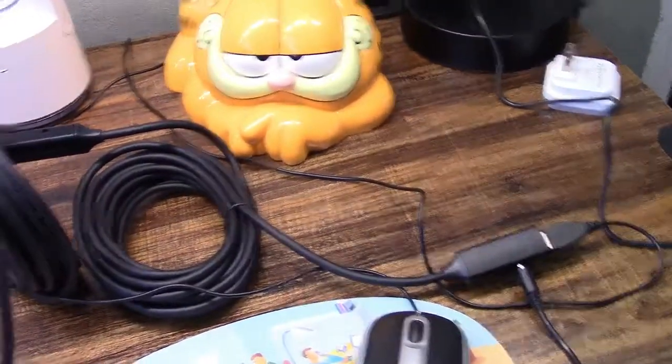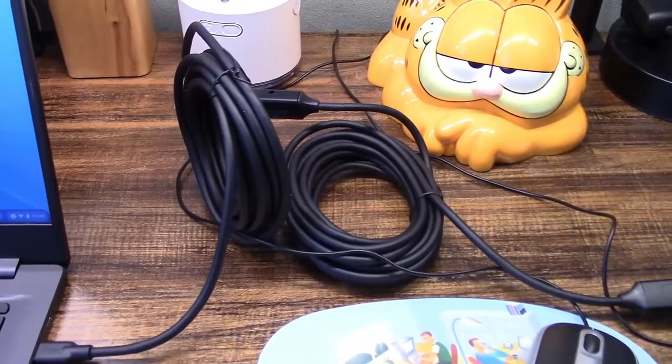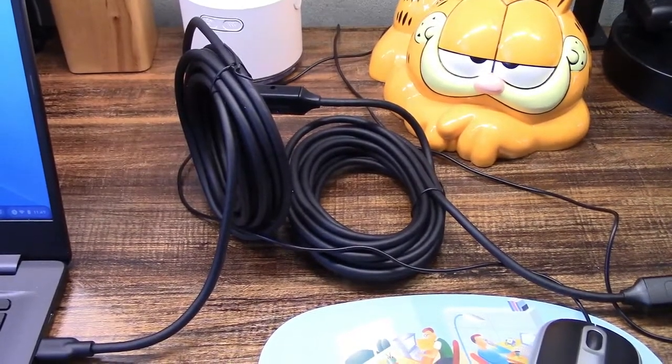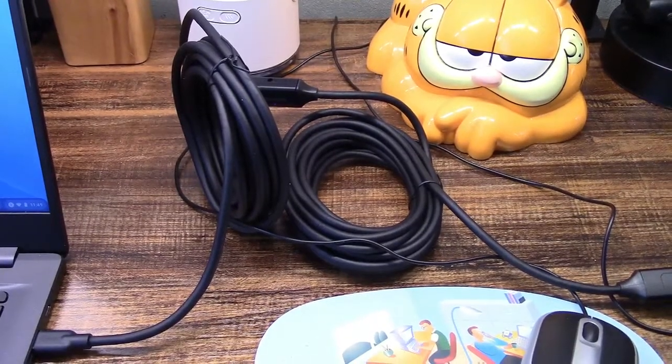Absolutely fantastic. When you need it, you need it. And this device is here for you from IQUI. If you'd like to purchase this item, I'll leave a link in the video description where you can find it available for sale on Amazon. Thanks for watching — make sure you click like, click subscribe, and take care. We'll see you next time. Bye-bye.